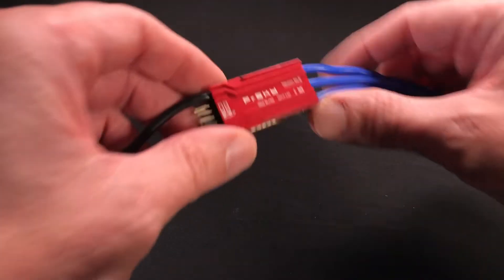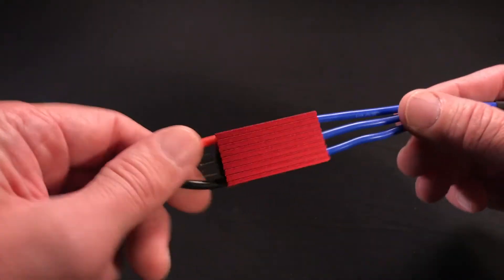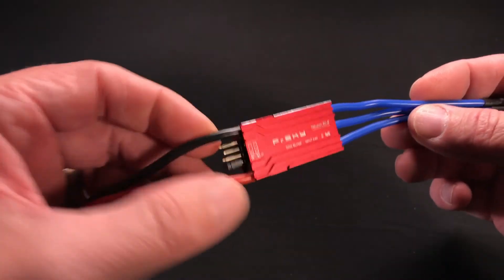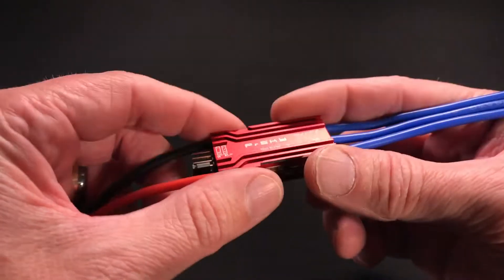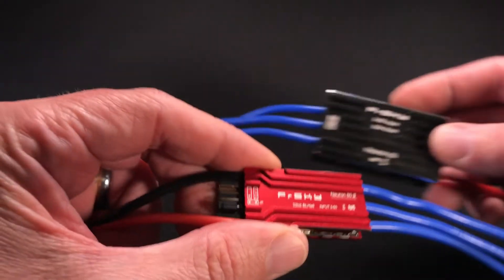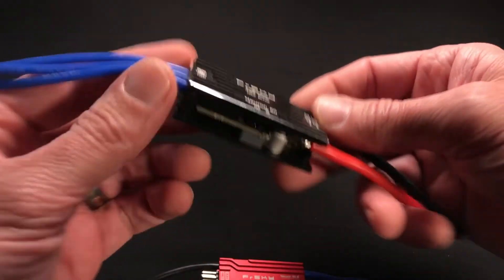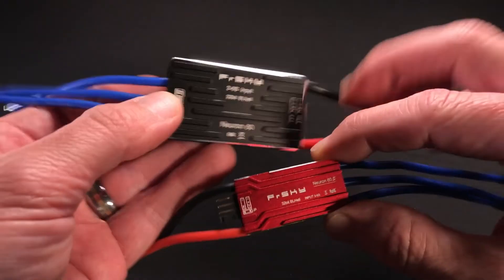This is the new FreeSky Neuron S ESC. It's smaller and lighter than the previous Neuron, but still retains all the telemetry capabilities of the preceding version. It weighs in at a scant 39 grams. This is the original Neuron — it weighs in at 59 grams and is substantially larger than the S.